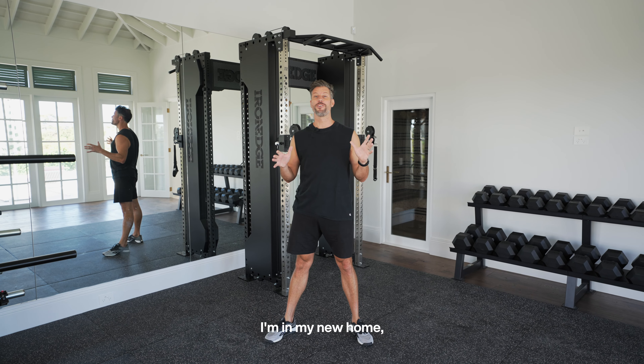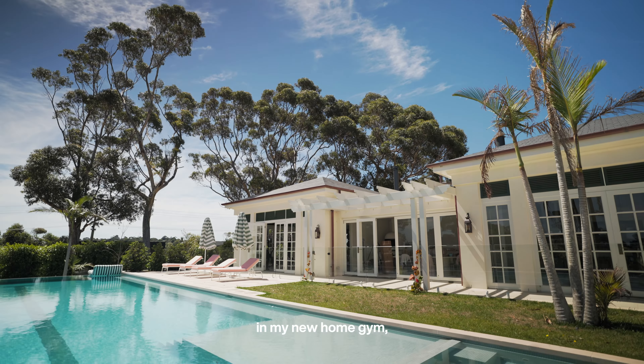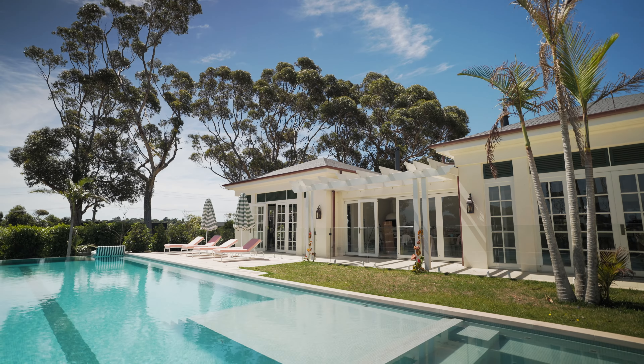G'day, Sam Wood here. I'm in my new home, which means I'm in my new home gym kitted out with the best in the business, Iron Edge, and today we're going to take you through this baby.